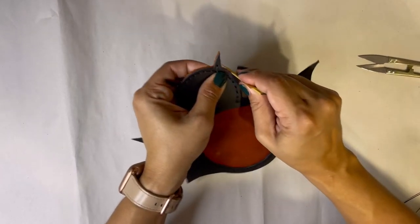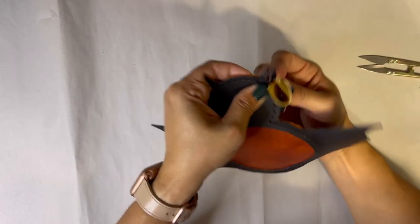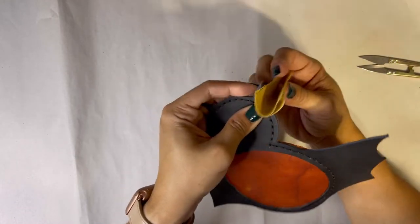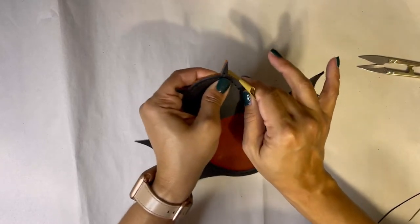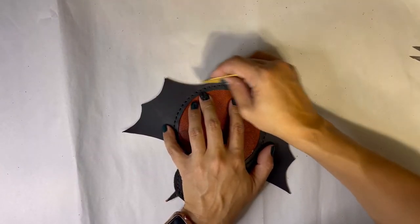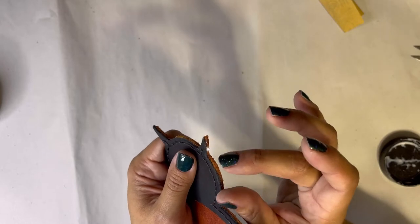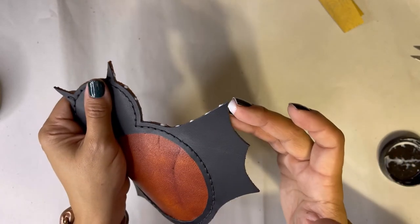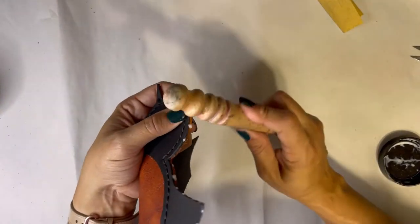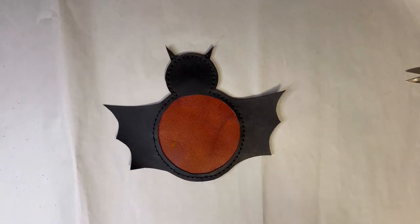The next step is to sand your edges so they are completely even and smooth. You don't want one edge to stick up past the other — make sure they're level and get some of that fuzziness off so the tokonole will lay nice and flat. Start with 180 grit sandpaper and go all the way down to 400 grit to make it really smooth. Then apply just a little bit of tokonole over the edges — a little really does go a long way in burnishing them to look smooth and shiny. That's what your hand-stitched bat will look like.